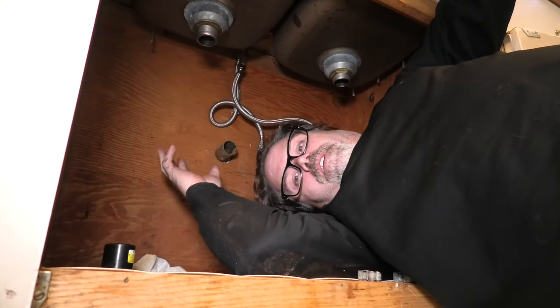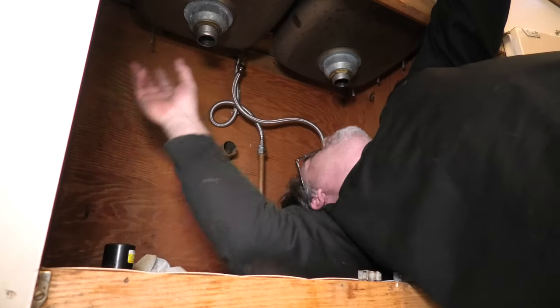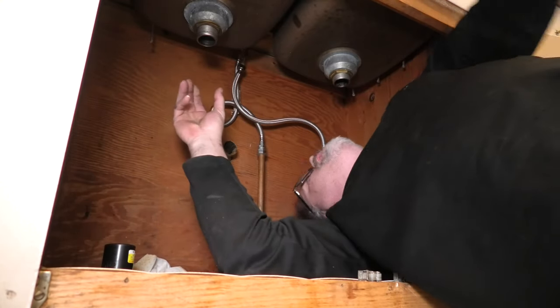My drains got plugged up because Mom was just putting everything possibly down the drains. She won't admit it, but she was.